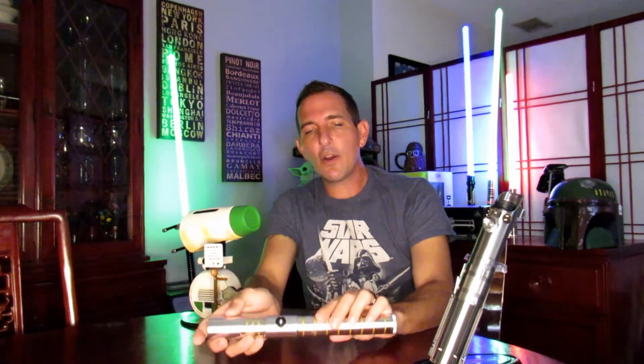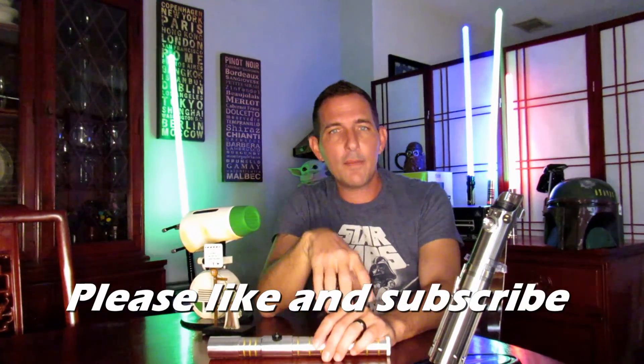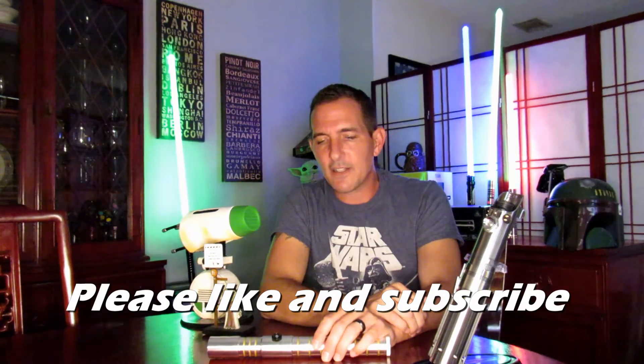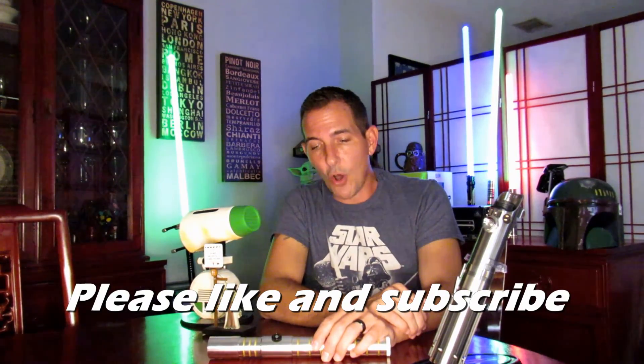That's it for today — I hope you enjoyed the episode! As always, I am Darth Rage Reviews. If you liked this video, please like it, comment, tell me what you thought, and leave suggestions. If you like and subscribe, you'll keep up to date on the latest videos. I try to keep the content coming quite often. As always, I am Darth Rage Reviews — your source for the force!